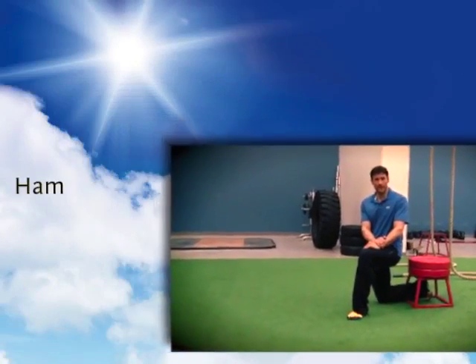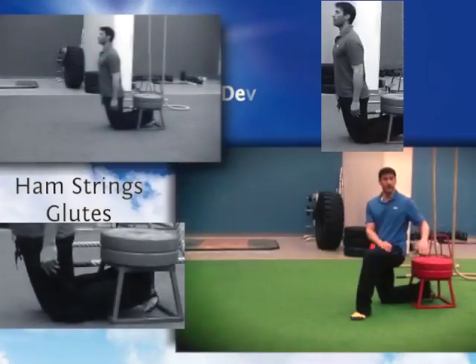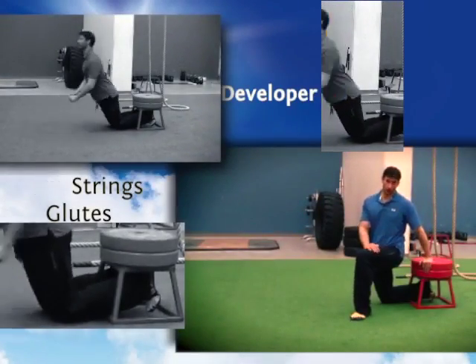Today I'm going to take you through one of my favorite exercises for work on the posterior chain, hamstrings and glutes especially. It's the glute ham developer, glute ham raise.